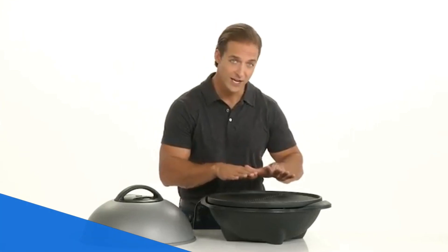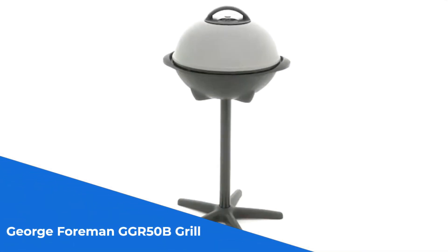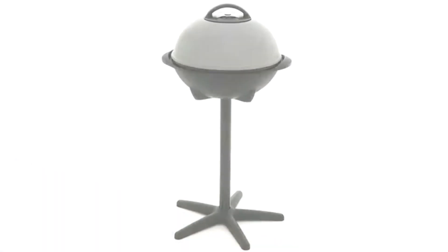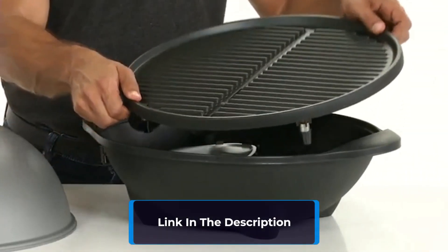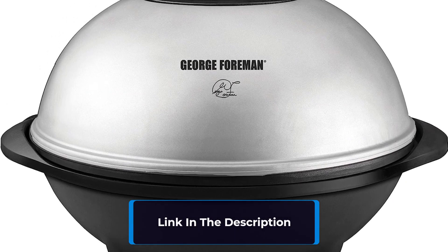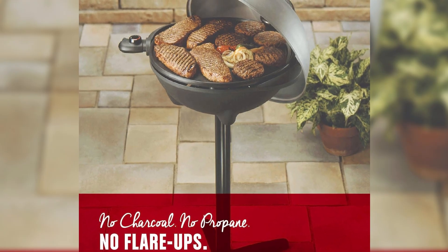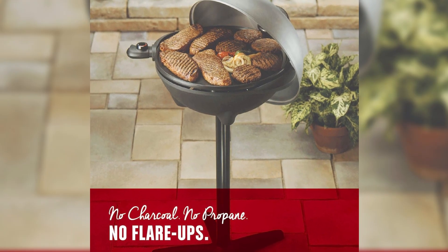Number 1: the George Foreman GGR50B Grill is a game-changer in the world of grilling. With its George Tuff non-stick coating, cleaning up is a breeze and you can kiss goodbye to the need for butter and oil. Whether you're grilling indoors or outdoors, the removable stand makes it easy to transition from patio to countertop.